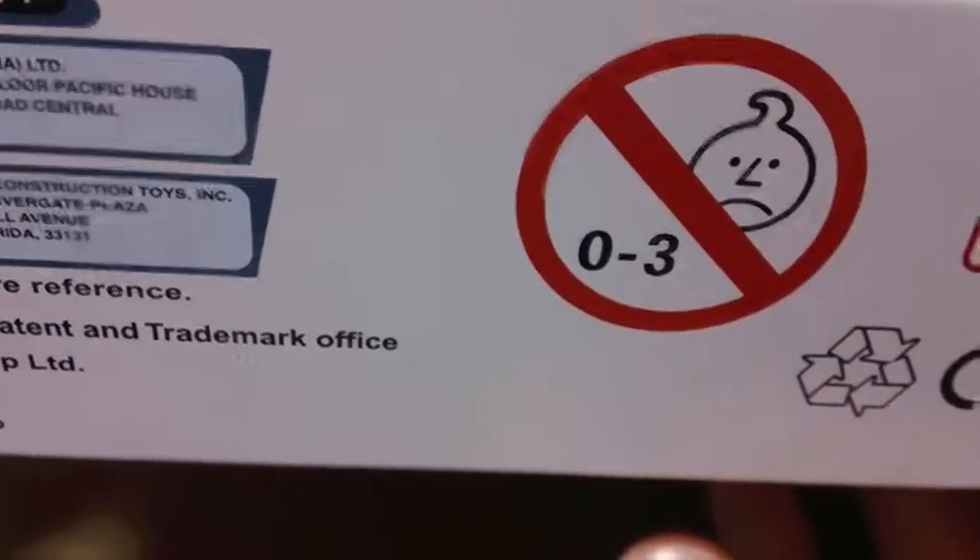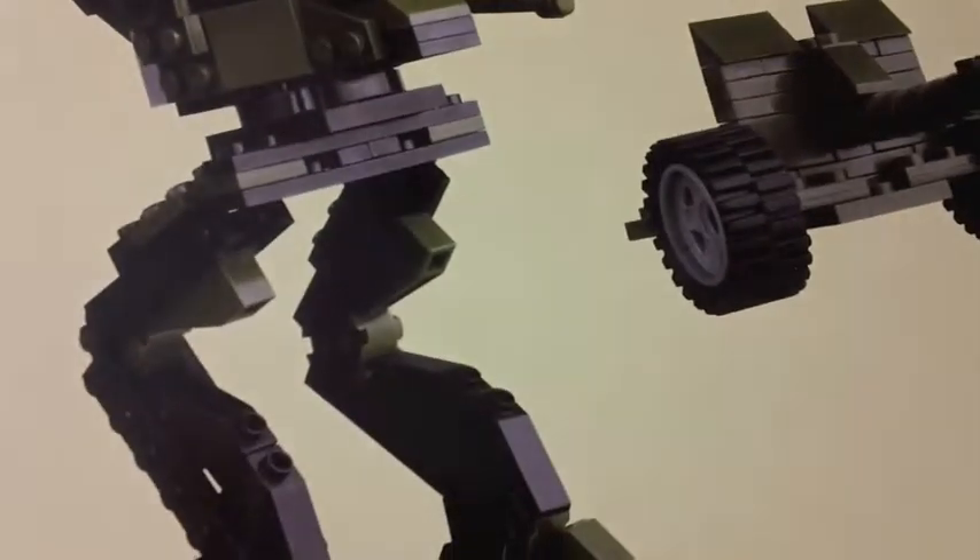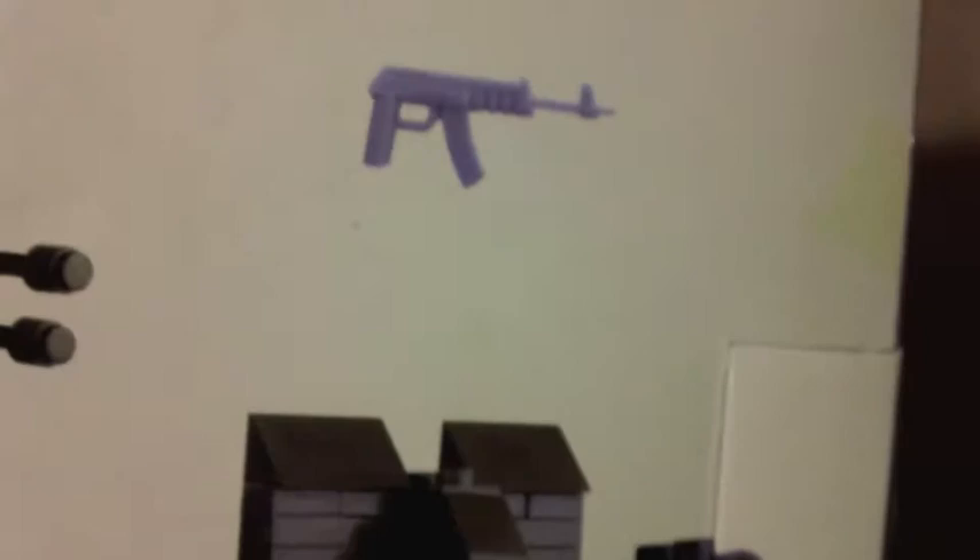I wouldn't give it to a 3-year-old — I wouldn't even give it to an 8-year-old because it would explode. But I thought this was completely crazy, strange enough that I had to have it, because you don't really see many walkers that come with little military figures and machine guns, although LEGO is getting a bit closer to that now.